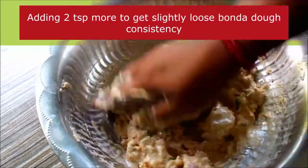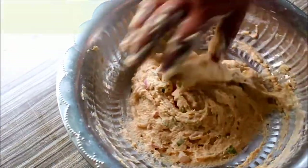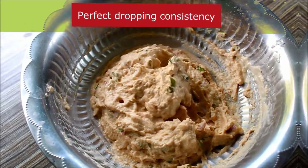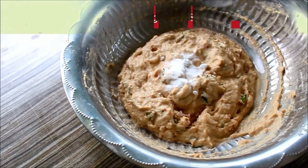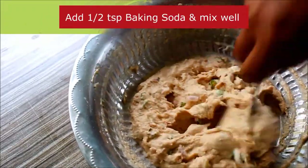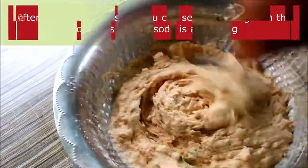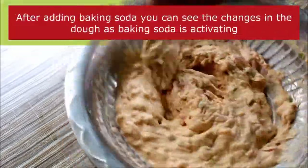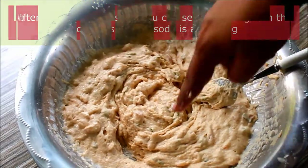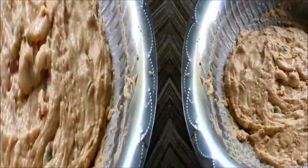Mix it in a soft bowl. Mix the baking soda in 30-40 seconds. Mix it in a little bit.